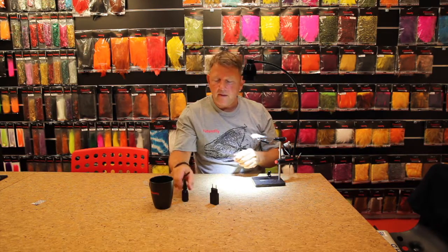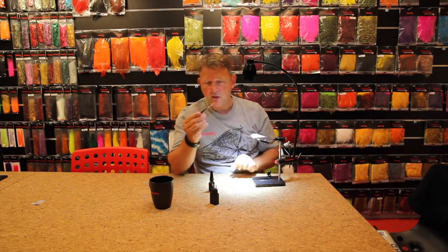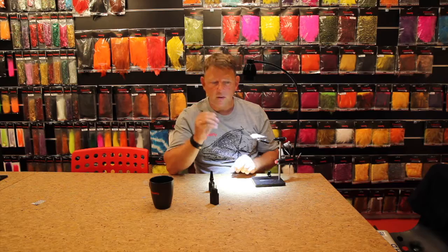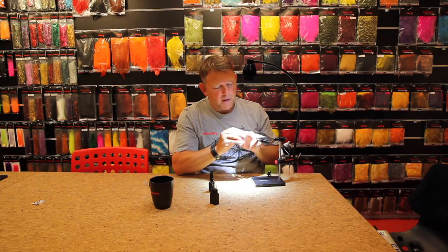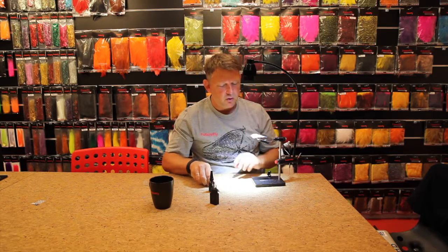I need a head with UV glue, and I am applying a small amount of UV glue onto the needle and mounting it on the head to form the head. I don't use too much UV glue, just to set it and to make the right shape of the fly.